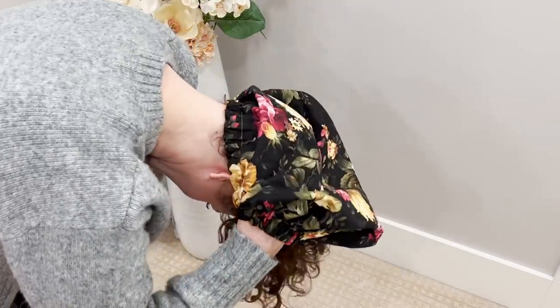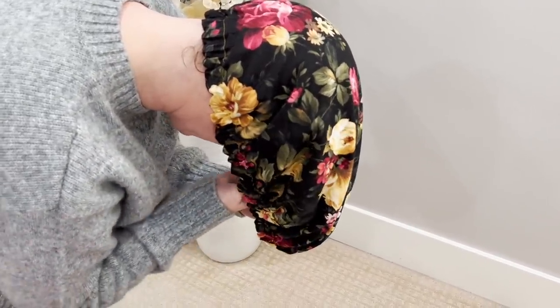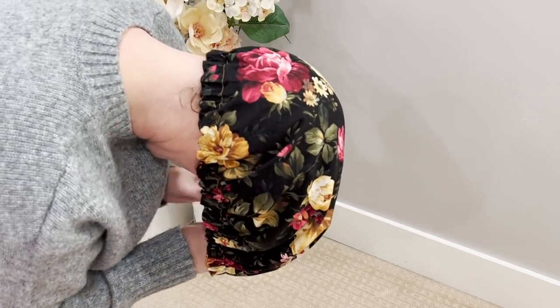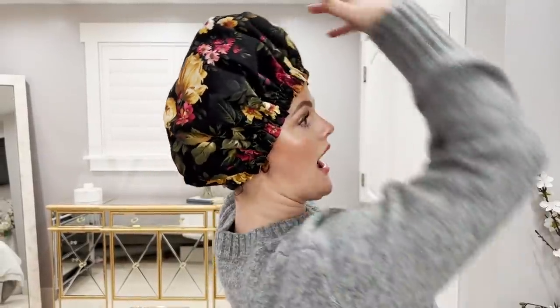I always start at the back of my head like this and I stretch the cap — this one stretches out really big — and you tuck your hair up in so that all of your hair is sitting on top of your head. All of my hair is sitting right up here on top so that when I lay down I'm not flattening any of my hair.